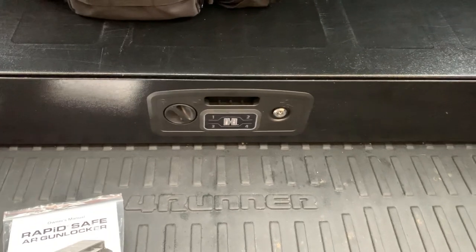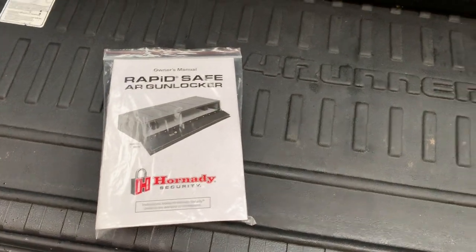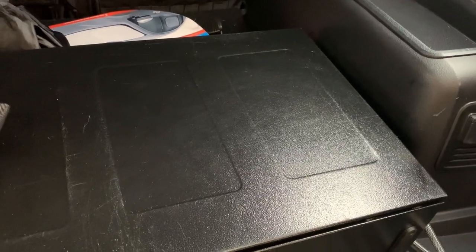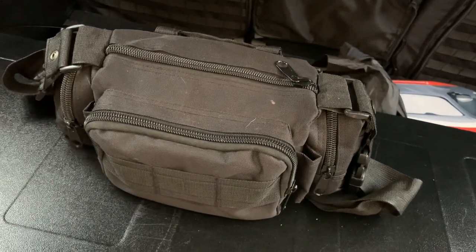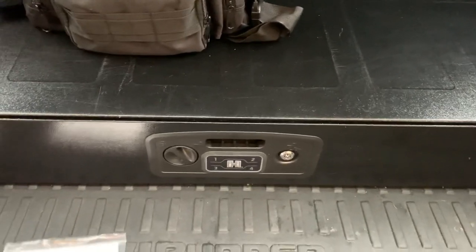I just wanted to do a quick video — this is a Hornady Rapid AR gun locker. Got this one installed in the 4Runner and it's been pretty solid. If you like the video, go ahead and subscribe. And don't forget to keep that first aid kit in your car too — you'll never know when there's an emergency. Subscribe to the video if you like it. God bless.